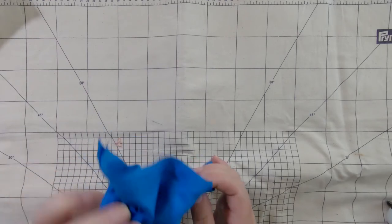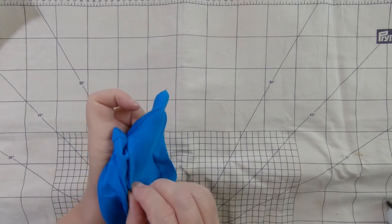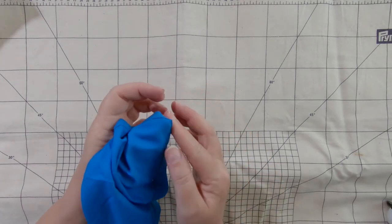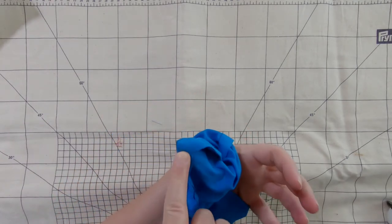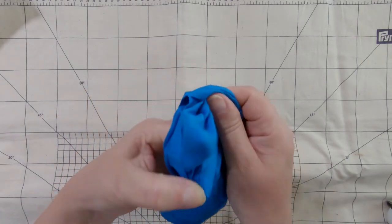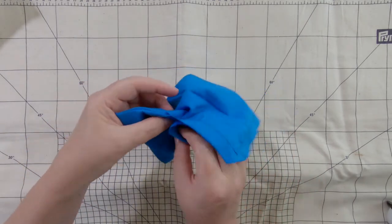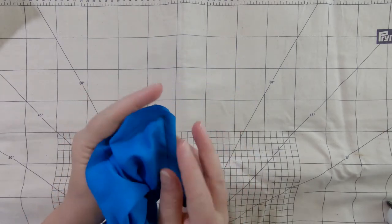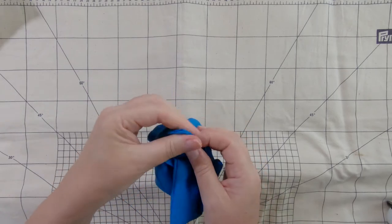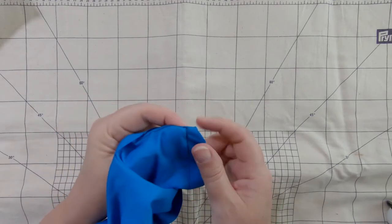Let me show that one more time on another corner. Push your left thumb all the way in — I'm right-handed. Then fold under one side of the seam allowance, then the second side — that's made a really flat corner. Then pinch with your left forefinger and roll that around. You get an almost perfect square. What happens if you don't do this little pinching is the fabric all bunches up, and that's why you tend not to get nice corners.